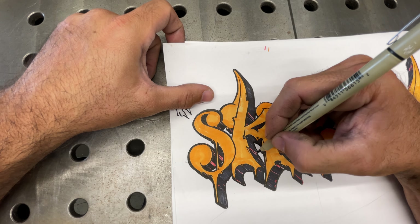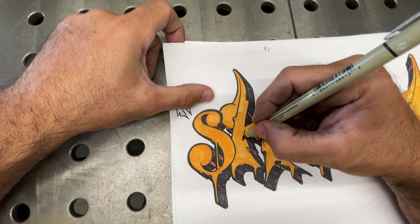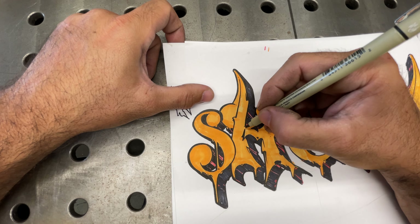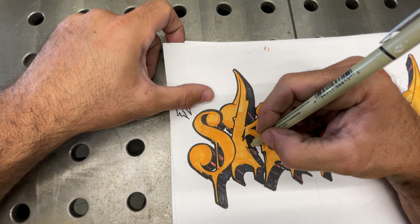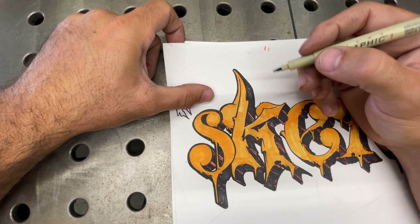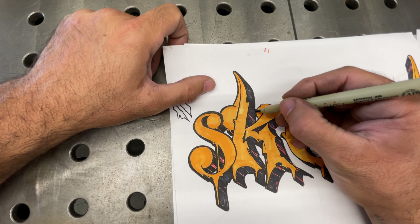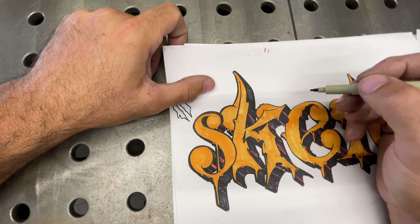It's like, 'Oh, I could have done better, I could have improved on this, I should have done that line differently.' You know, it's just what it is. Alright, enough wasting time, I'm gonna get back on the time-lapse.